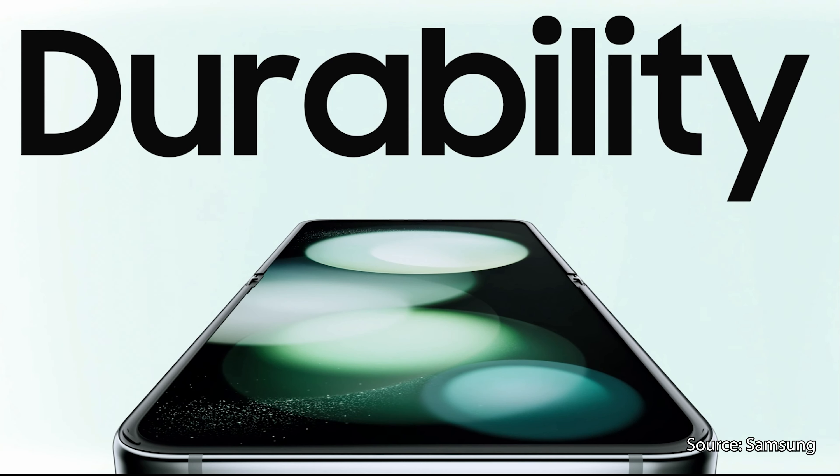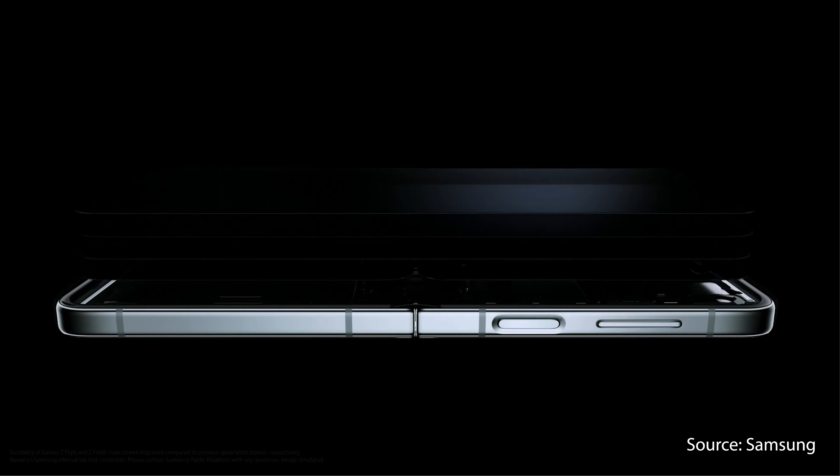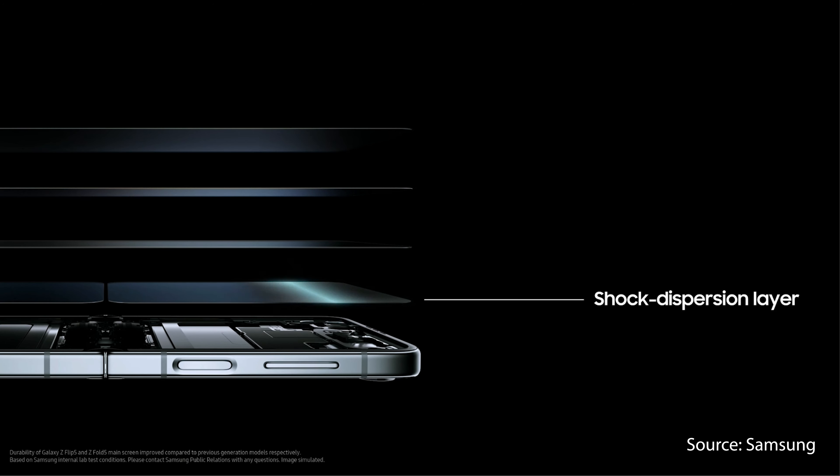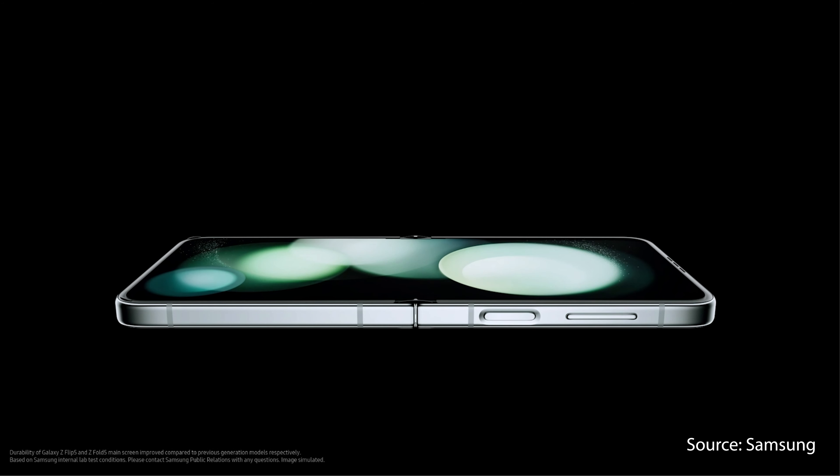In terms of durability, the glass is now Gorilla Glass Victus 2 for added strength. The inner screen durability has also been improved with a shock dispersion layer and a redesigned back, which makes the display more solid, hopefully adding to a more glass-like feel. And the new hinge is made in two layers, which adds better shock absorption to protect your phone if you drop it on the hinge.